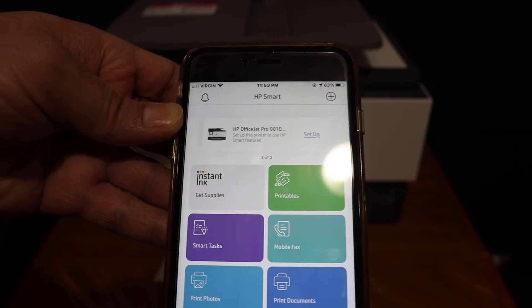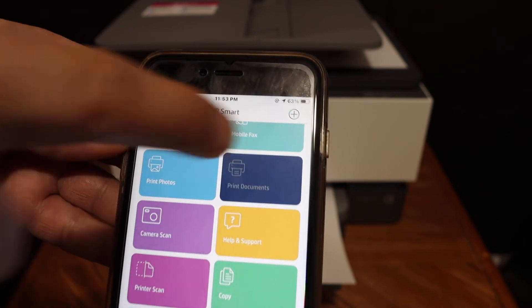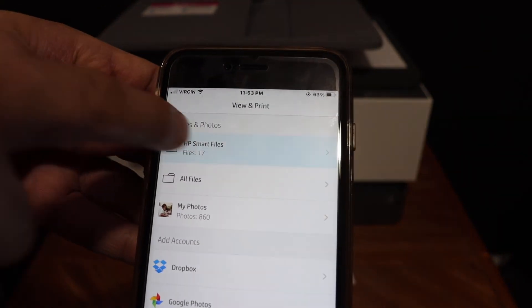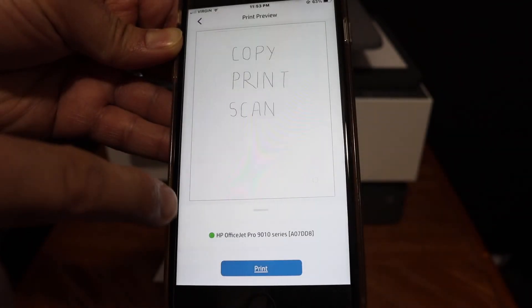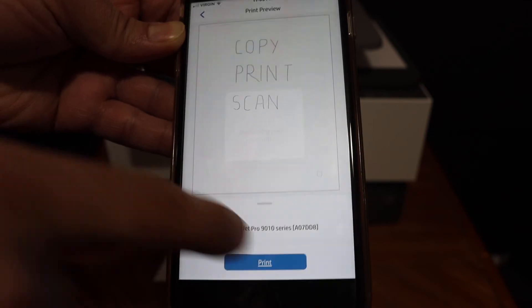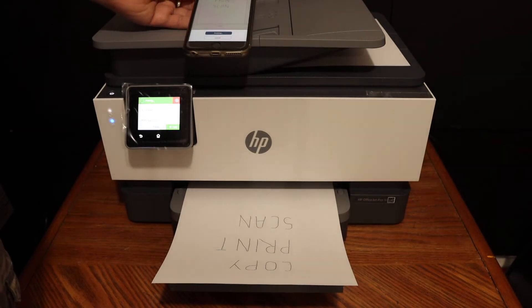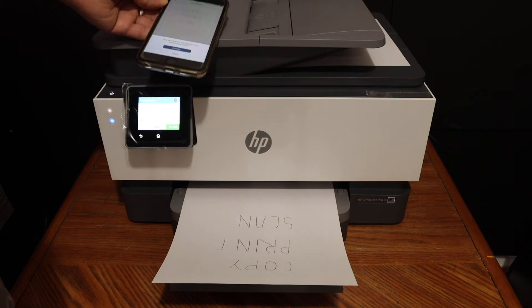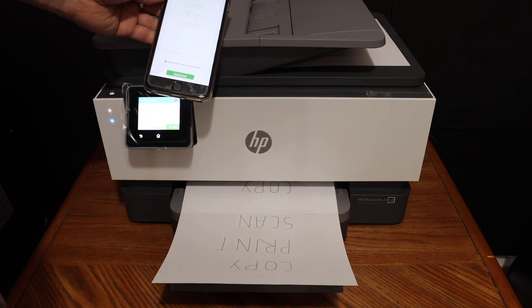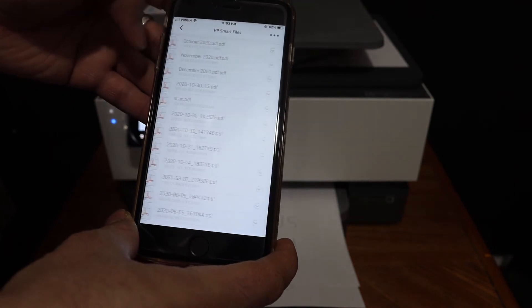Your printer displays here. To print documents, click on the print document section, select any document you want to print, and click on the print icon and print button. This way we can do the wireless printing.